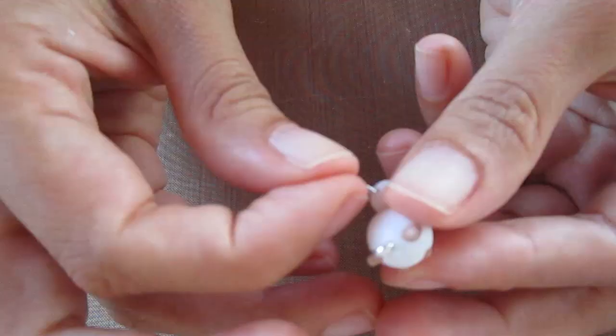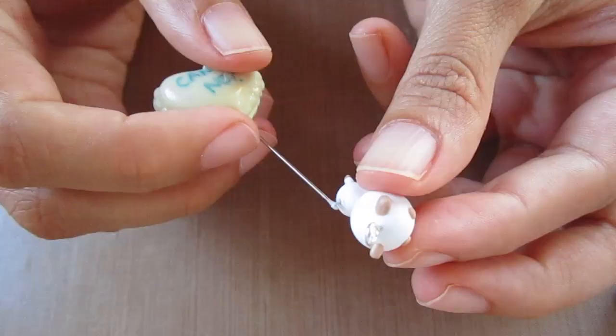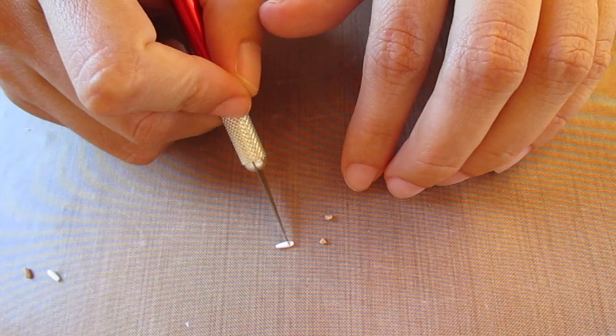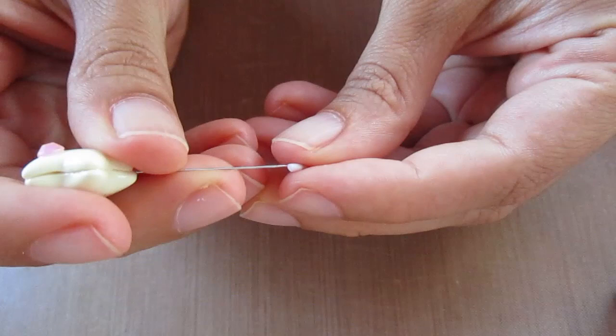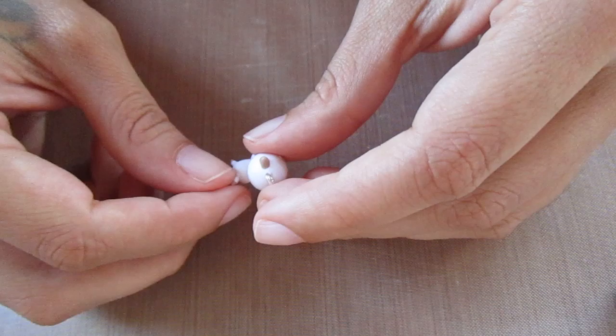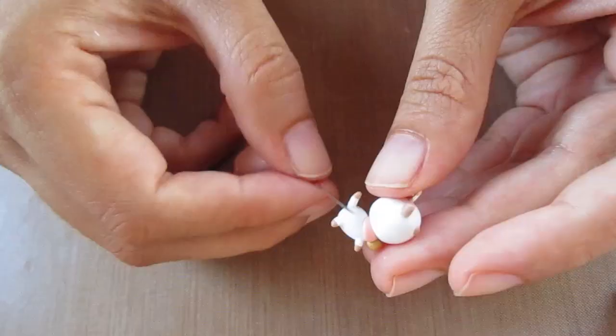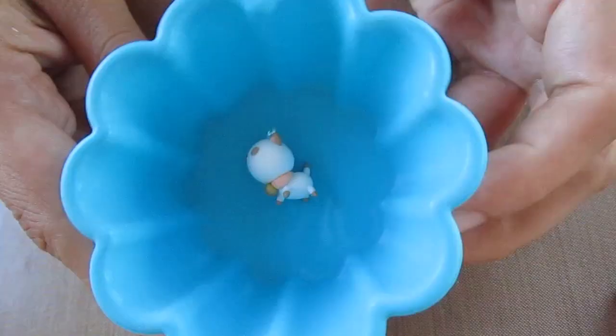For the tail, bend a small piece of wire and insert it on the back where you want the tail to be attached. Place some TLS on the wire, cut one end piece off the brown and both end pieces of the white, then attach them together. Make a hole in the tail and place the whole piece on the wire and blend together.